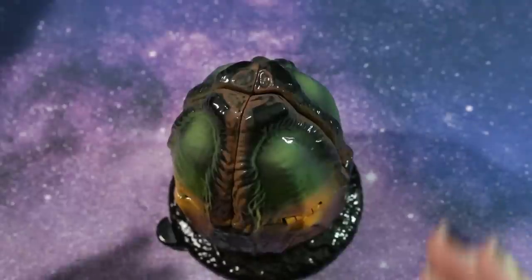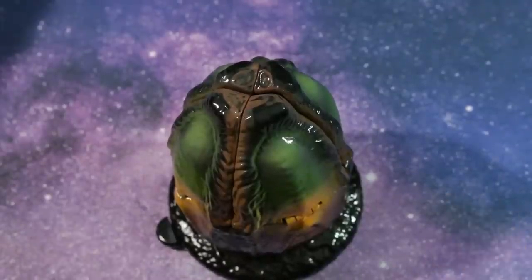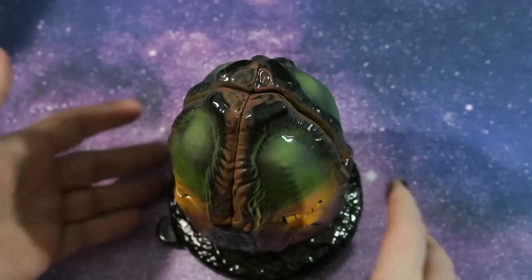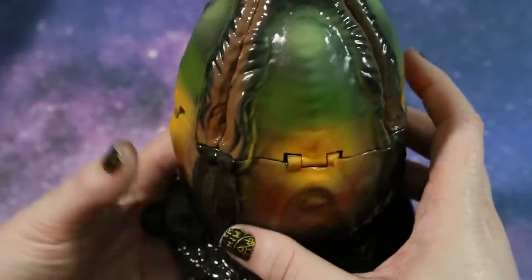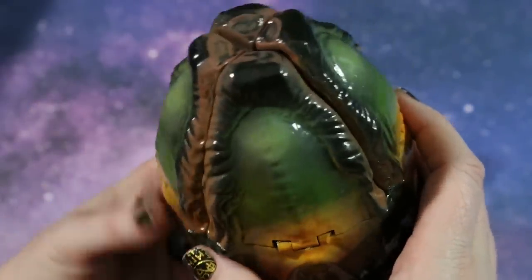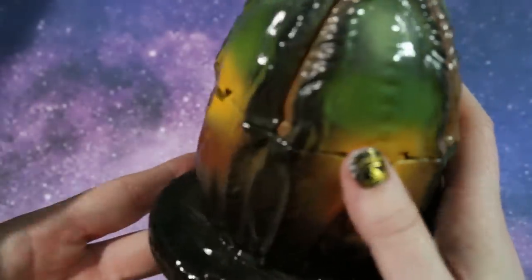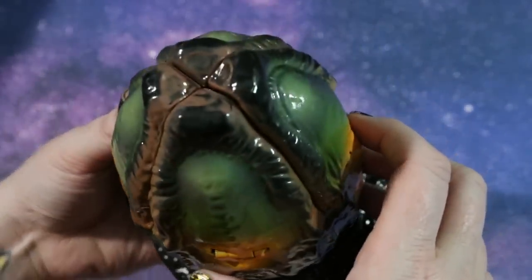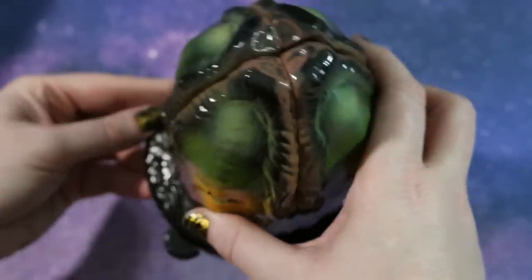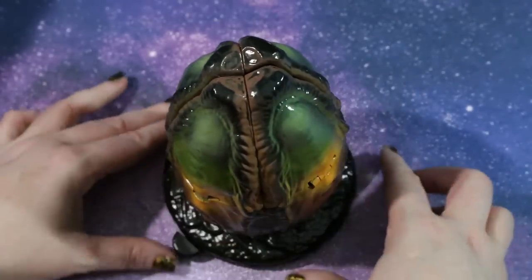This has to be one of the most amazing presentations I've ever seen for a collectible coin. This is one of the eggs from the movie Alien. It's very highly detailed and very high quality. But this is where the magic happens.